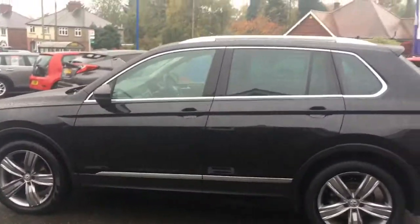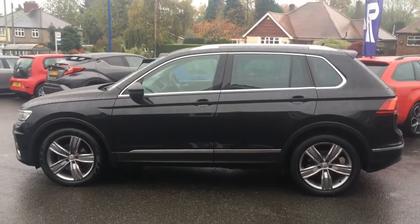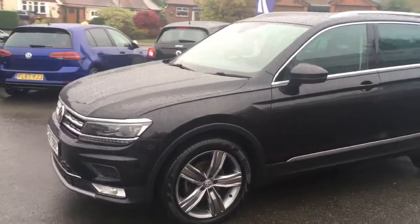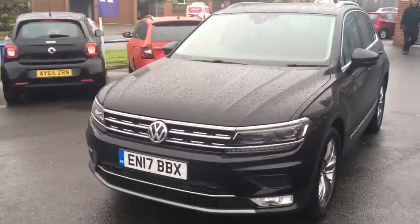If I come around to the side, we'll have a look at the shape of it. It's quite simplistic in its design but it really works. It looks modern. There are some great lines and curves going on. And then if I just come around to the front, you'll see it looks great from that angle too.